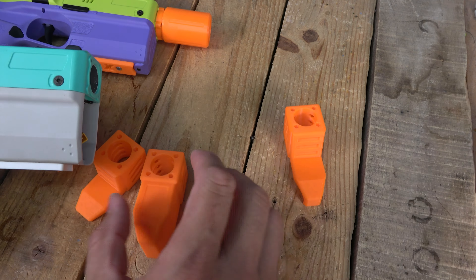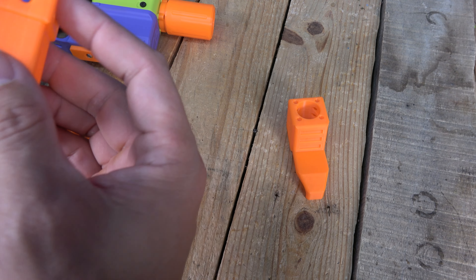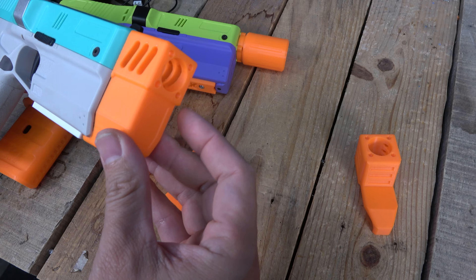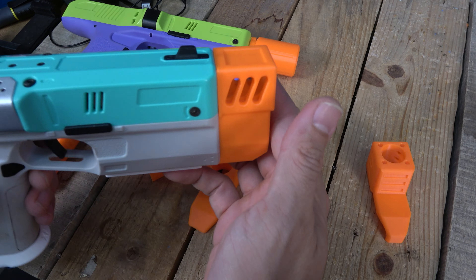We also did a battery extender — this one has a little bit more room. You can't fit too big of stuff in here, but it gives you a little more room. You put that one right on the front the same way — it just goes right in. I think that one looks kind of neat.